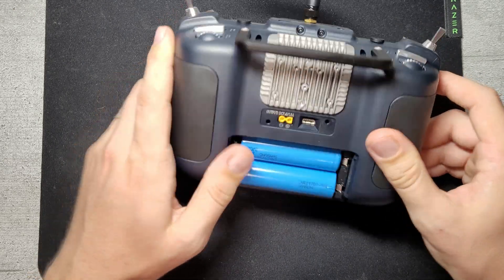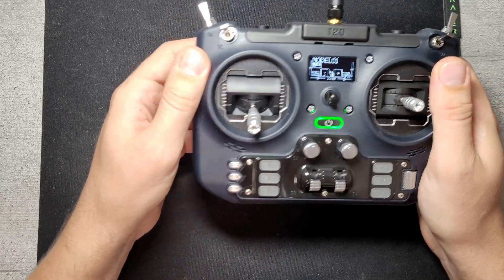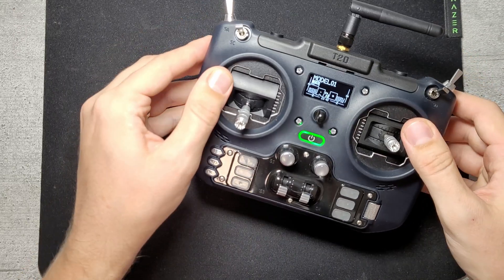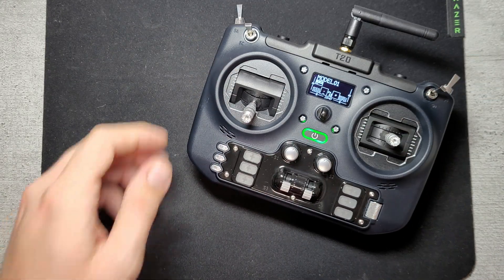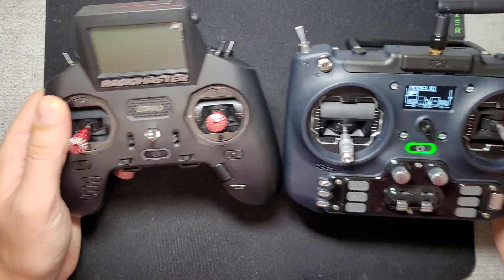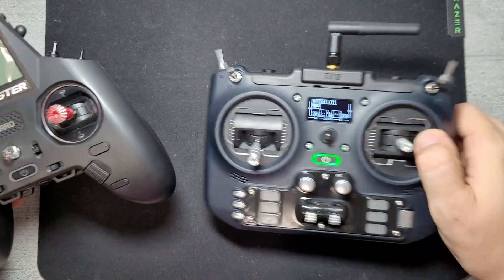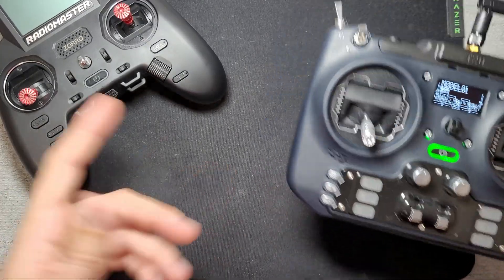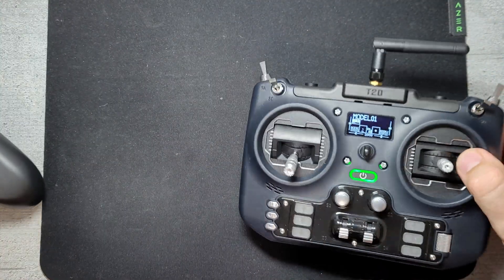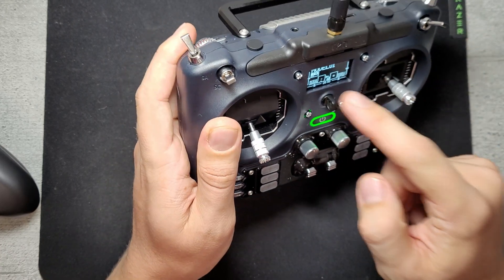The grips are a nice rubbery material, so it's quite ergonomic in the hand. The plastic has a nice dark bluish tint — it's a lot darker than it shows on camera. As a size comparison, it's not really bigger than the RadioMaster Zorro, but it's clearly heavier since it has a four-times bigger battery. It does feel a bit heavy in hand, but not really that heavy — I'll definitely use a neck strap on this.